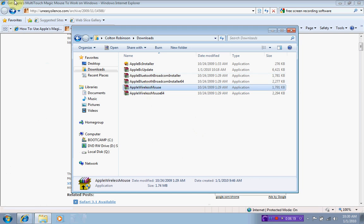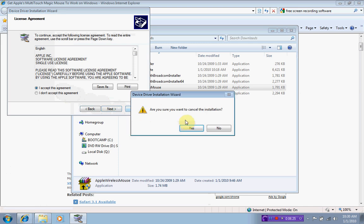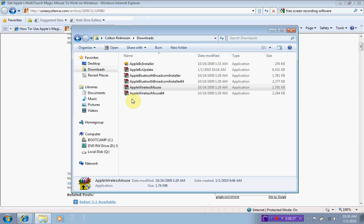Then I went to the Apple Wireless Mouse update and did the same thing — accept, hit Next, and it installed everything. The problem was it said it did not install properly. So I hit reinstall, went through the prompts again, and it installed just fine. It paired to my Magic Mouse almost instantly, which was pretty cool.